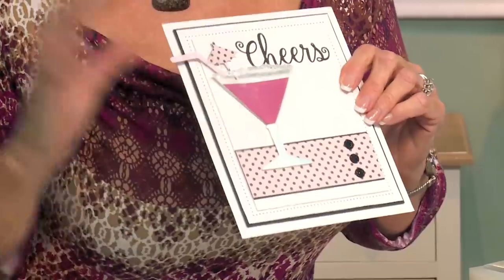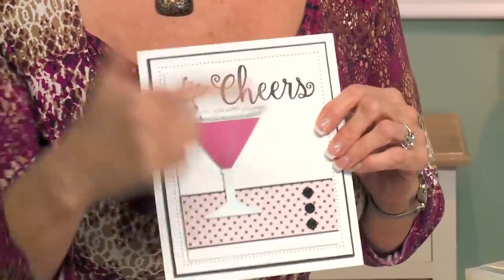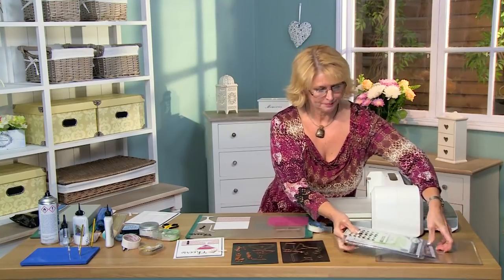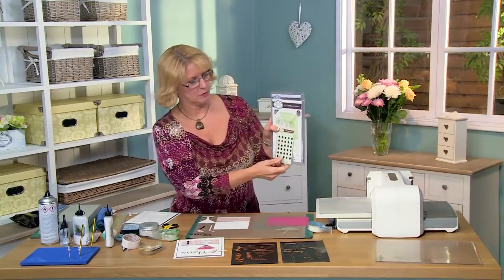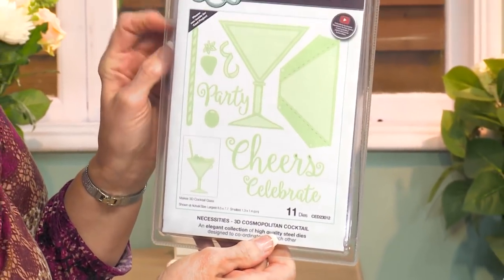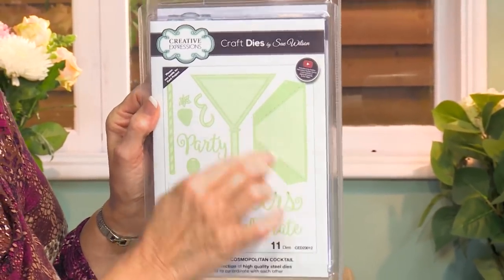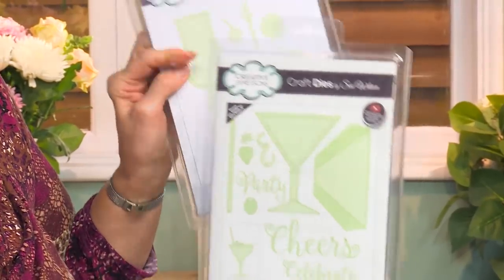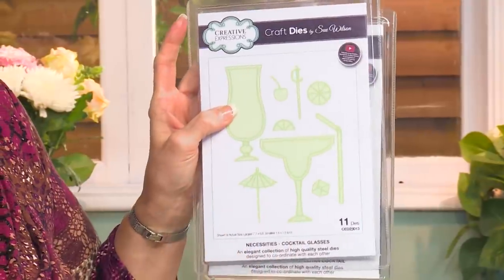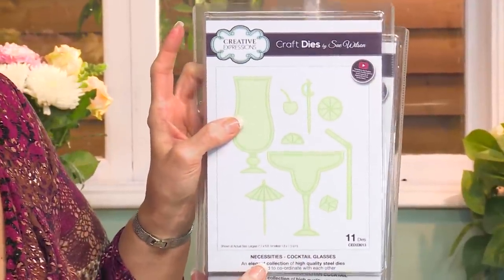Hello there, Sue Wilson. I have a fun cocktail card just to say cheers, and I'll show you what we'll be using. I'm going to accent with some small black dazzlers. Here is the 3D Cosmopolitan cocktail glass, and I'll show you what this piece is for when we get there. I'm going to be using the umbrella and the straw from the cocktail glasses out of the necessity set.